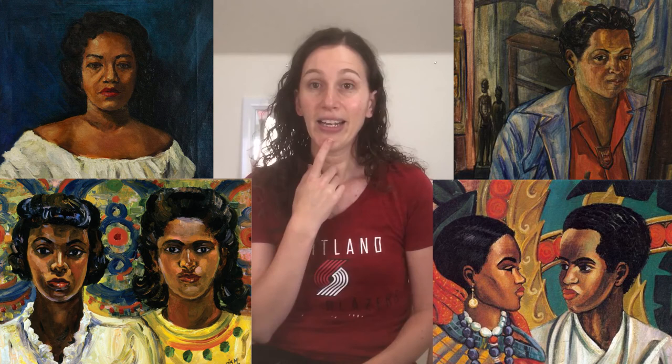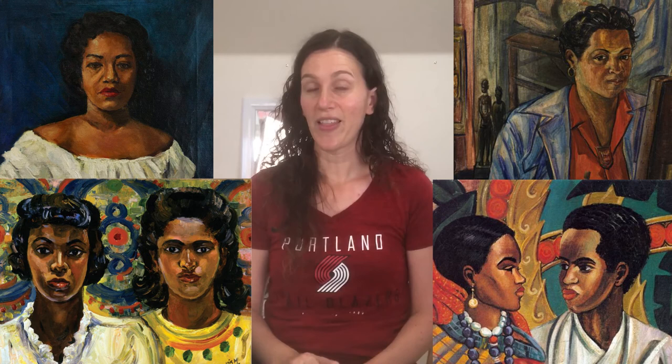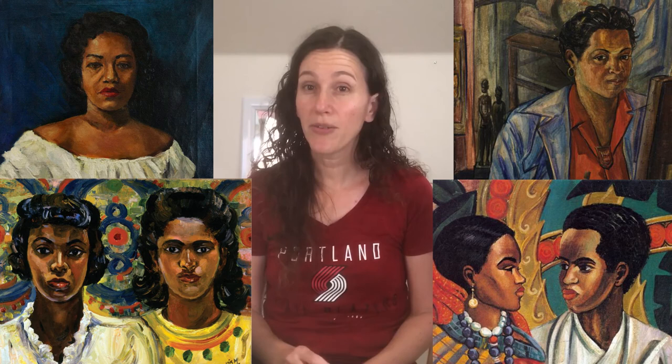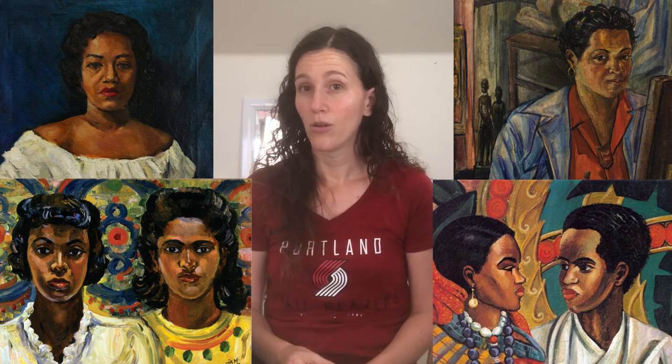As you look at these portraits, think: can I tell that the same person painted them? What is similar? Is her use of line similar? Her use of color? Are her brush strokes similar? And what is different? Do these look like any portraits I've seen by any other artist? What do I like about them? What do I think was successful? What would I perhaps do differently? Think about how realistic it is — was she trying to be realistic, or was she trying to show expression or mood?